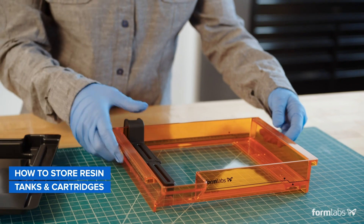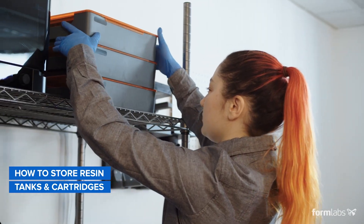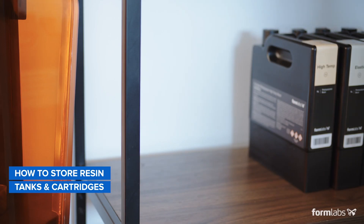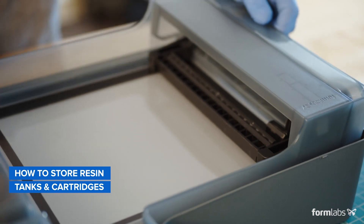Though the walls of Formlabs resin tanks are UV resistant, the underside of the tank is not. When storing tanks on wire shelves, be careful to prevent light from entering through the underside of the tank. For the Form 2 tank, cover the underside of the shelves with a dark, non-reflective material. For the Form 3 tank, always store it inside the tank case.